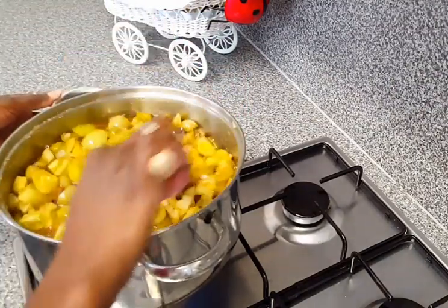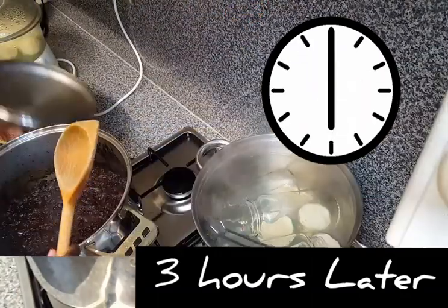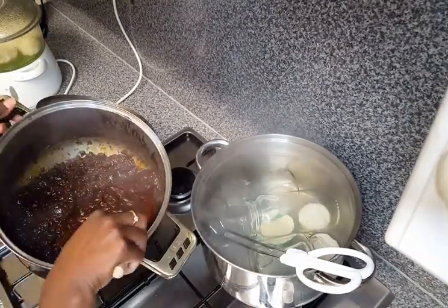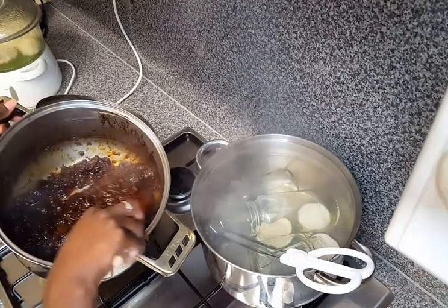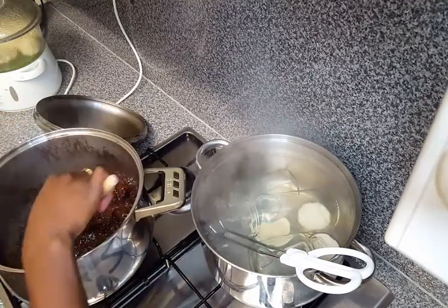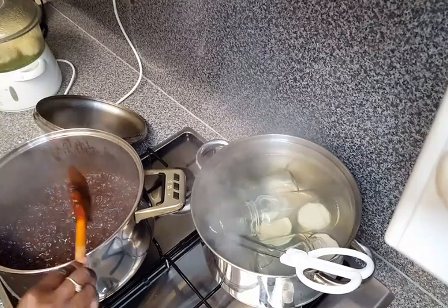Give it a good mix. Now turn the heat down and let it simmer. I'll be leaving it to simmer for around three hours. You can leave it for longer or shorter, just make sure you don't burn it. To check whether it's ready, I'm just passing my wooden spoon across the bottom surface of the pot. If you see it's making a clear pathway and you can see the bottom of the pot, that means the chutney is ready.